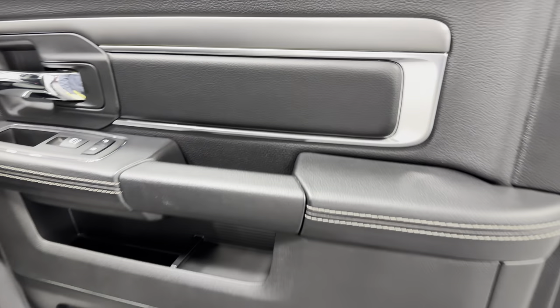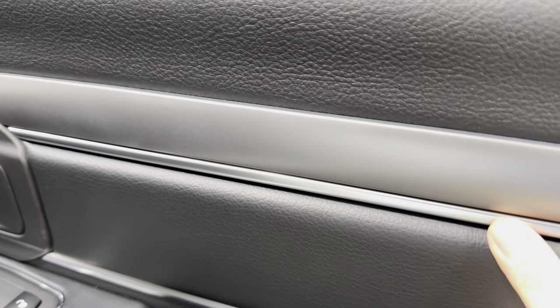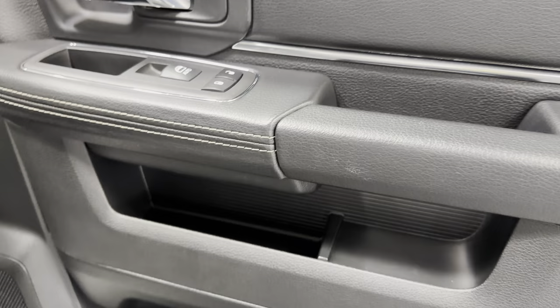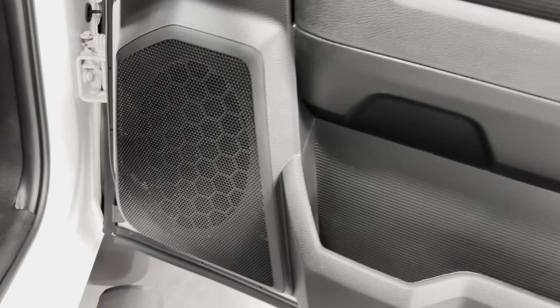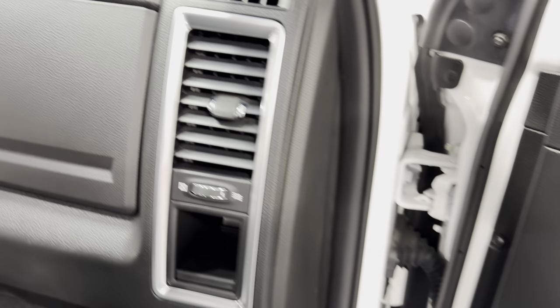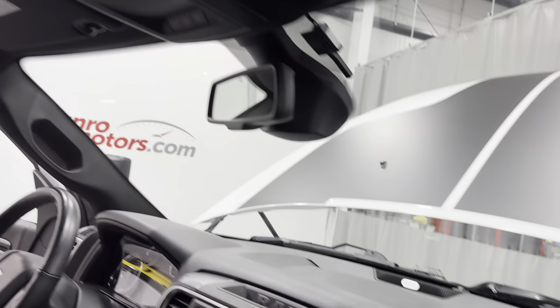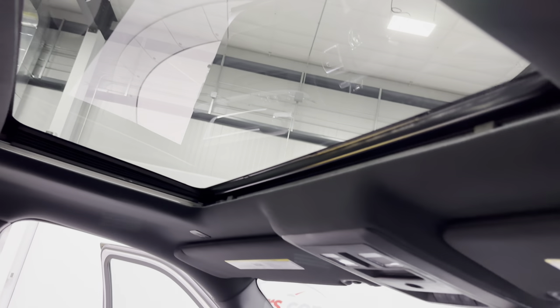Checking out the driver side door — same design, nice trim, chrome handle, power locks, power windows. Let's check out the dash — it looks great. This one also has the power sunroof.